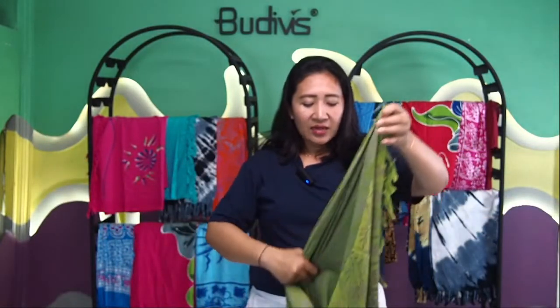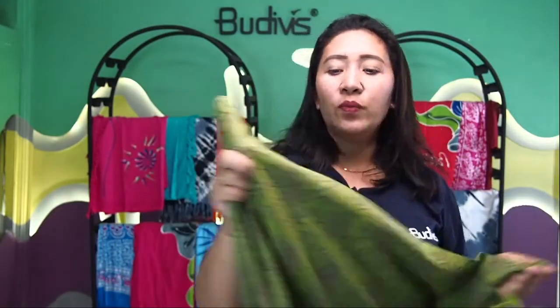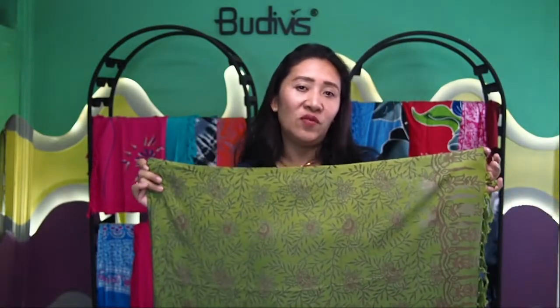Remember, this Balinese sarong is also very customizable. If you would like to have gold batik put on top of this green background, that's totally possible because everything can be customized through BootyFist. And if you would like your company logo embossed or placed on top of the sarong in the middle, that's totally possible too.